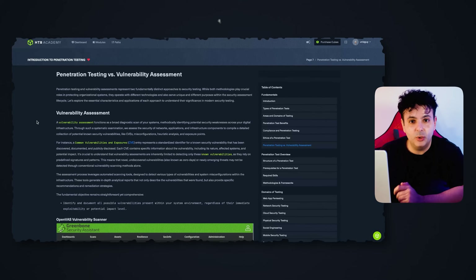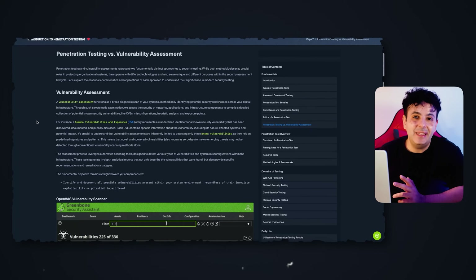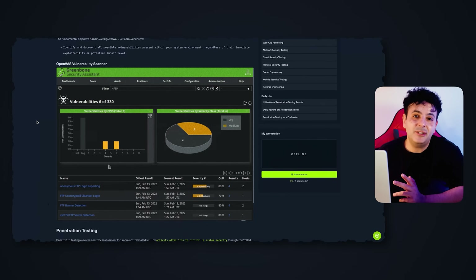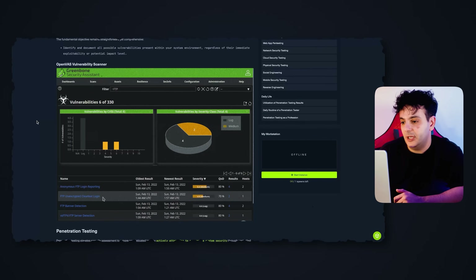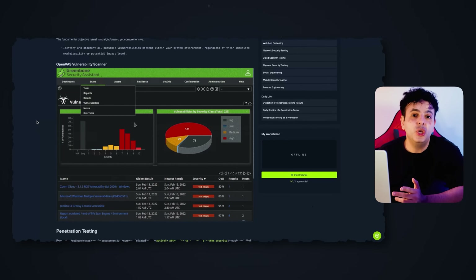Looking inside the introduction to penetration testing, what I really like is the no-nonsense approach — not much fluff, and they focus on things we actually do in the industry. For example, in the section on penetration testing versus vulnerability assessment, you learn the difference between the two activities and they show you what the output of OpenVAS — an open-source vulnerability scanner — looks like, with a nice screen capture and explanation of how these tools are used in the real world.